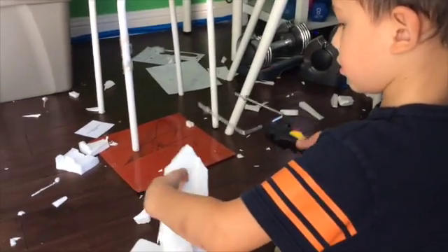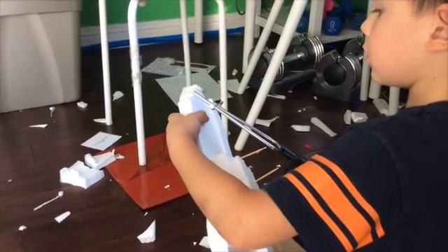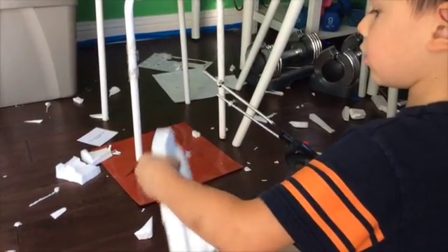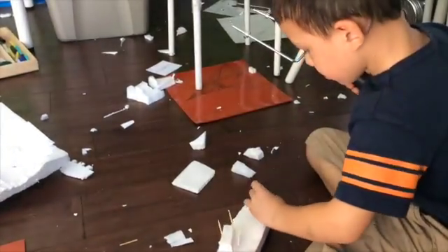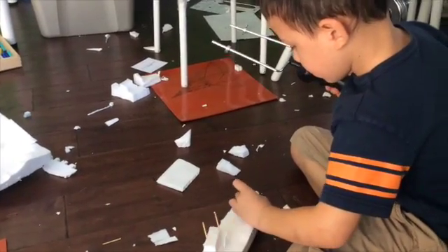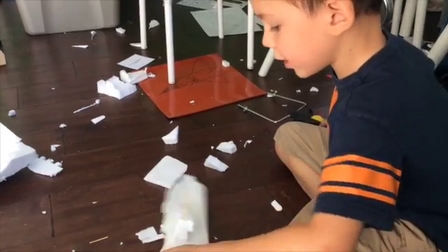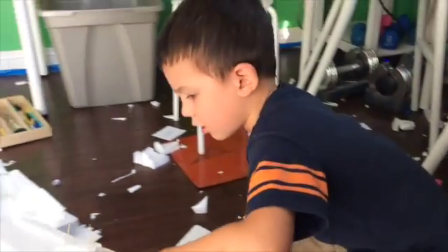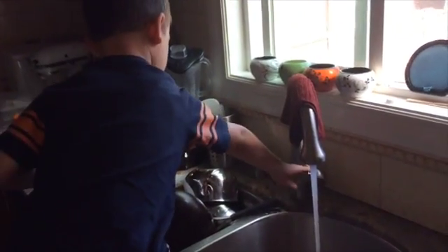Cut it like this. It's not looking good, just tiny pieces. But for now, I'm going to show you how to test your boat.